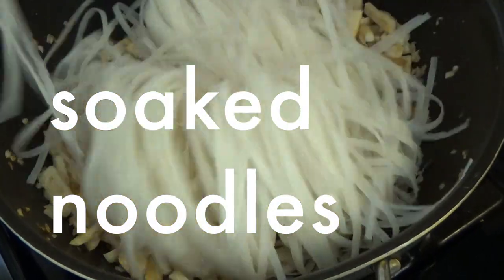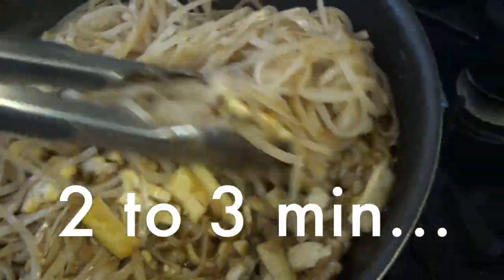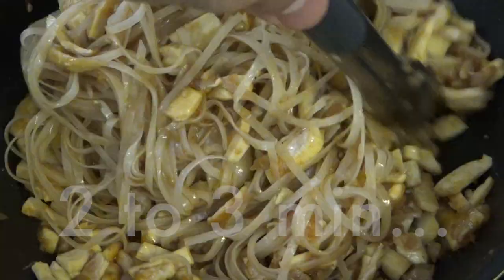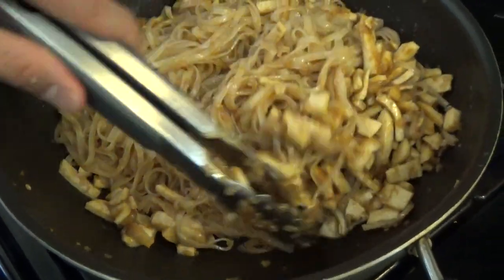Then we add the noodles and the Pad Thai sauce we made already, and stir fry for 2 to 3 minutes until the noodles absorb all the Pad Thai sauce. I use tongs to mix everything. The noodle should not be cooked too long. Have a look — you can see it has a beautiful color.